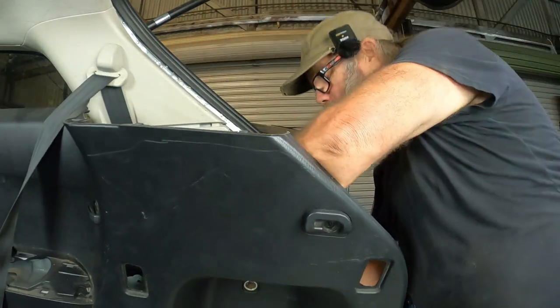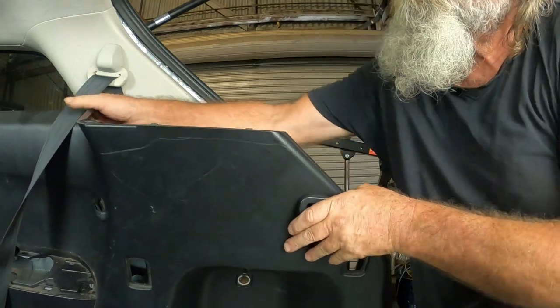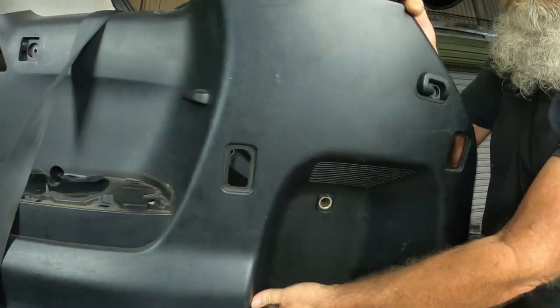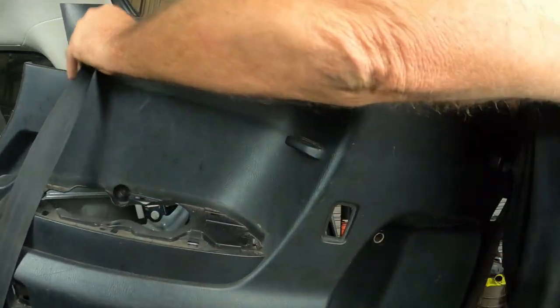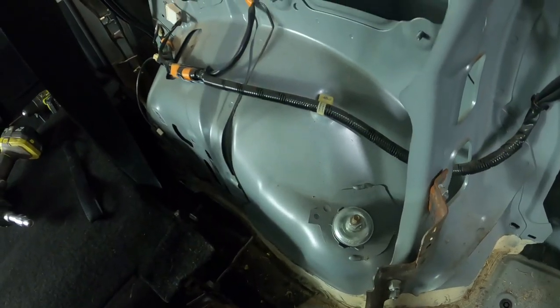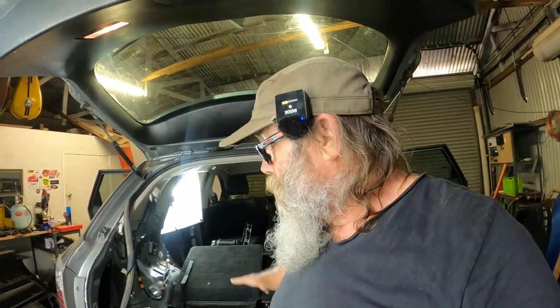I've got to get this plug out somehow - there we go, plug's undone. And that should slip straight out. There we go. So now after all that we've actually got access to both of the top shock mounts. Probably more work pulling the interior out of these things than actually changing the shock absorbers.